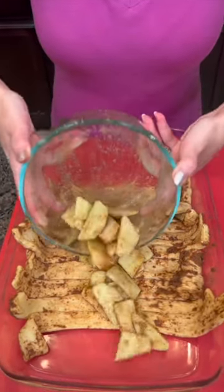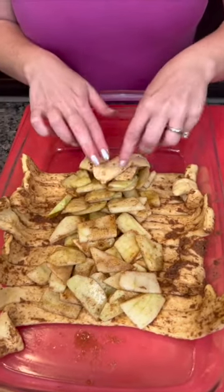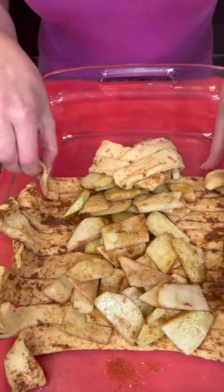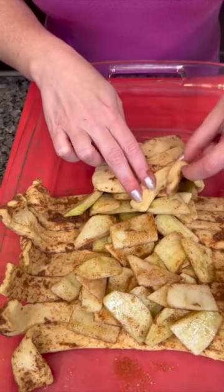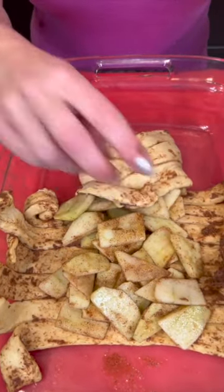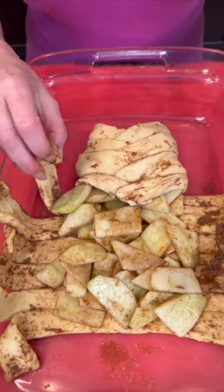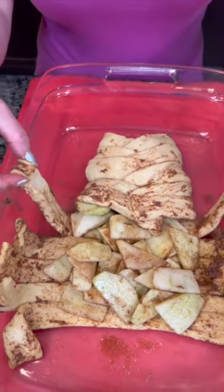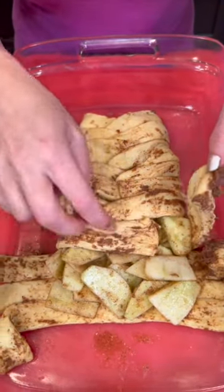Dump all of those beautiful apples right inside, then take the ends and fold it over just like that and give it a press. You can kind of braid it — this is gonna be one of those fancy bakery braids. Nobody will ever know this didn't come from a bakery. Trust the process — okay, so far so good.